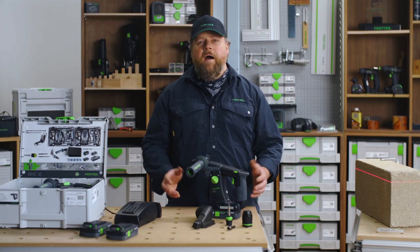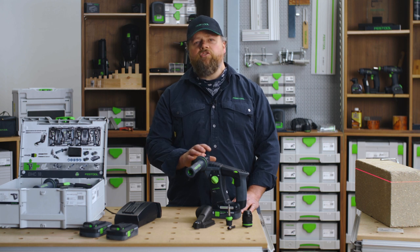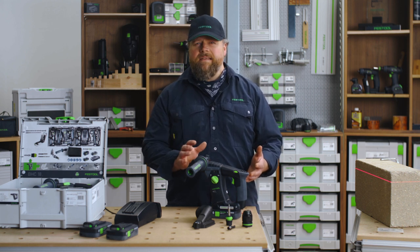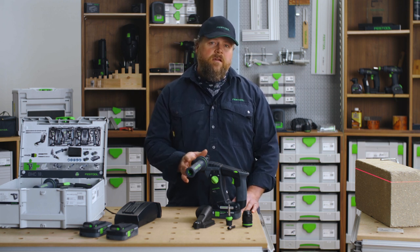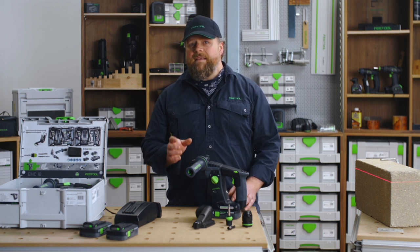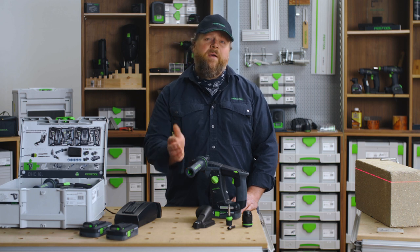Welcome to Festool TV. My name is Alan. The Festool BHC is a cordless rotary hammer drill. For its size and weight, it packs a mighty punch. And when you combine the BHC with our three-year warranty support package, you get the unrivaled reliability and performance you expect from a Festool.